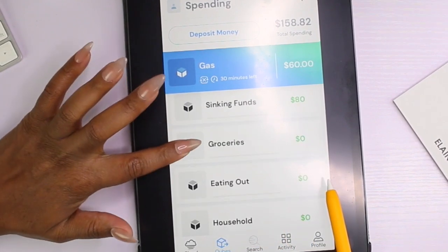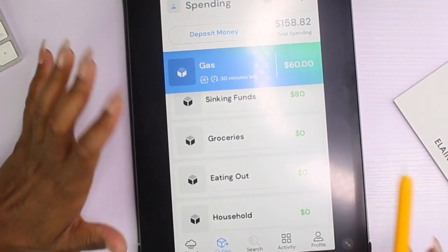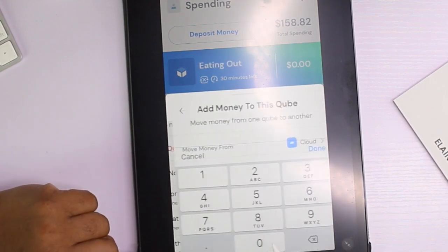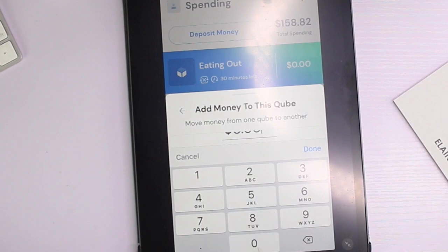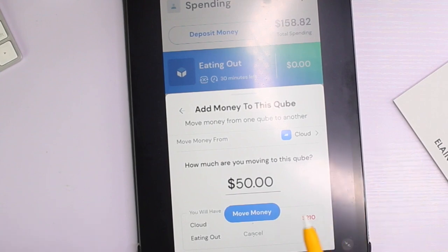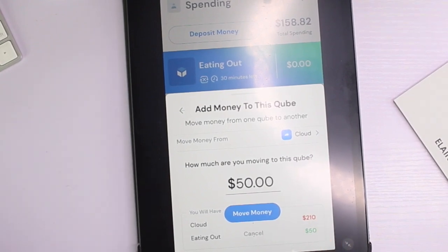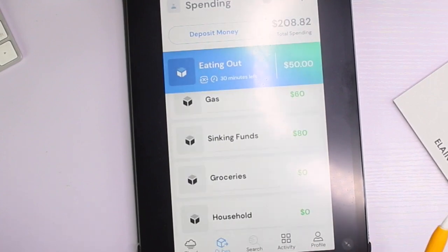We're not putting anything in groceries right now because I have food stamps backdated for the next couple of months. For eating out, we're still at $50 — I'll keep an eye on that and adjust as necessary. It's more cumbersome to leave work and go get food, but it's peak season so they bring us food, so I think I'll actually be saving money here. Moving that $50 over — eating out is done.